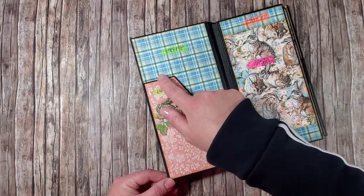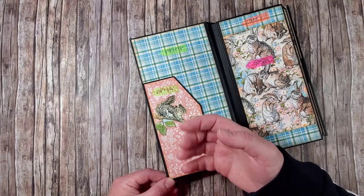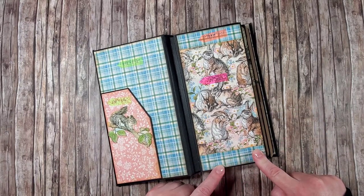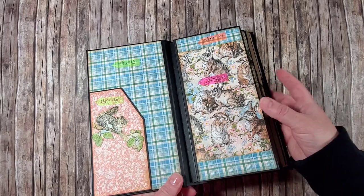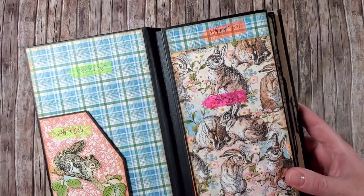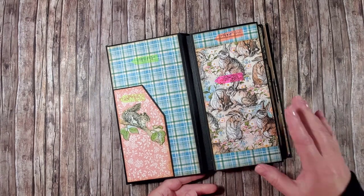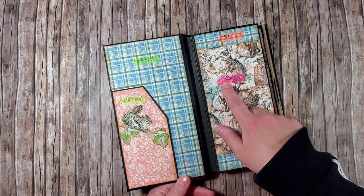A little later I will show you how to cut that corner, and I will provide you with the measurements of the black cardstock for the base of that pocket. Moving on — on this page I have three pieces of paper. The blue strips are each one inch by three and three-quarters, and the piece in the center with the bunnies is three and three-quarters by six and a half.